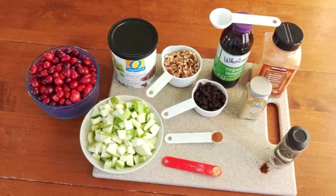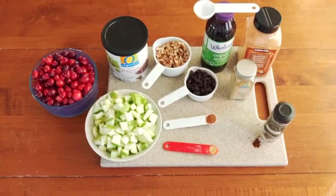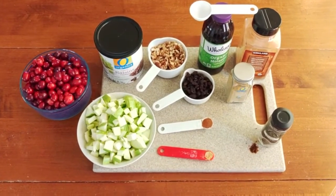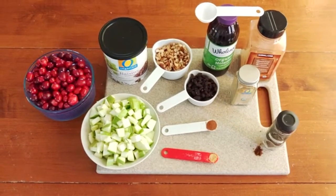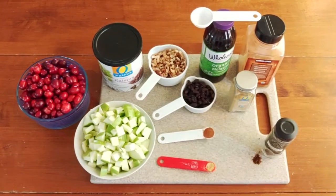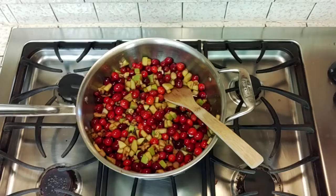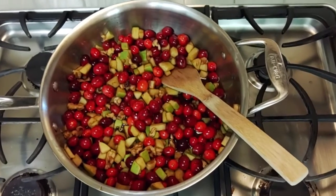Once those 20 to 25 minutes have gone by and all the cranberries have started popping and it's all mixed together, turn off the heat and pour it into a container. Let the chutney cool to room temperature and it's ready to go. If you want to keep it for later, put it in the refrigerator and just bring it back up to room temperature before serving for best results.